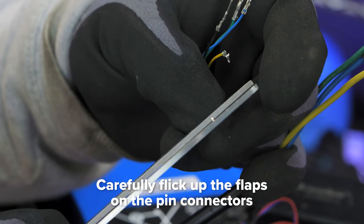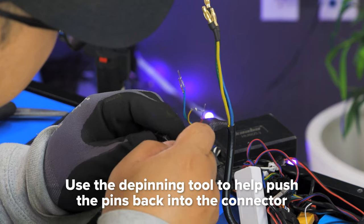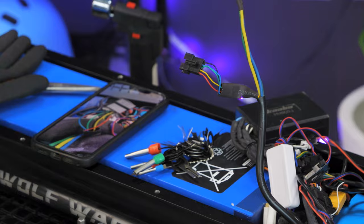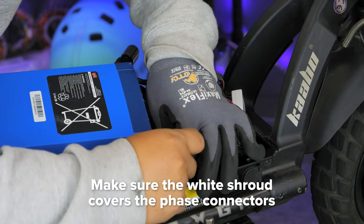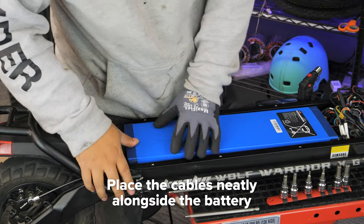Using a blade, carefully flick up the flap on the hall sensor pins. Refer back to your reference photo and use the de-pinning tool to help you push the hall sensors into the 5-pin connector. Then connect the phase wires to the respective colors and plug in the 5-pin connector. Place the motor cable neatly alongside the battery.